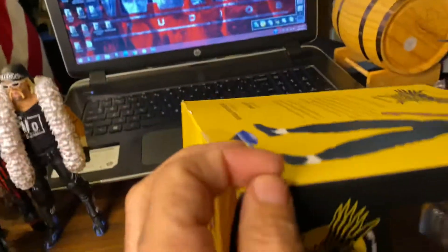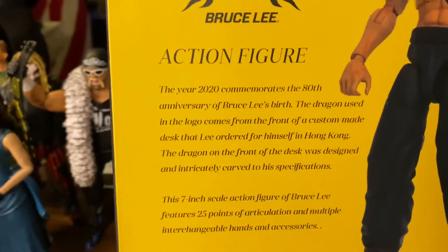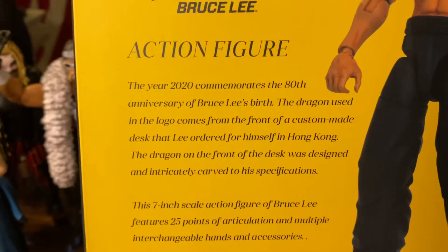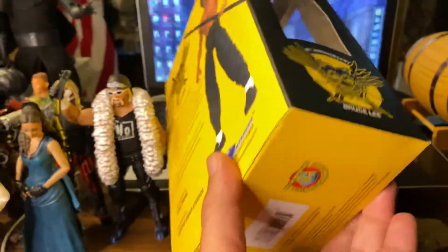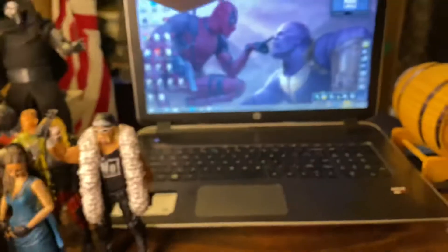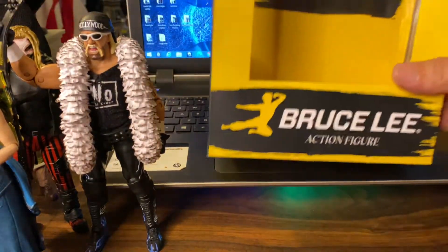Even though we don't want to remember 2020, this is the year 2020 on the box. This is the back — it's a simple box, not really a lot of stuff on it, but that's the box.